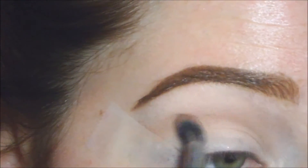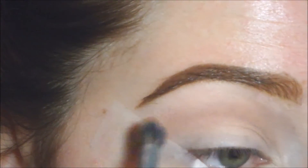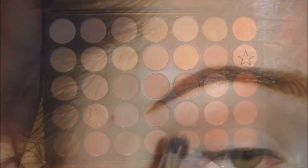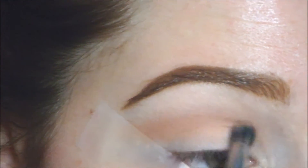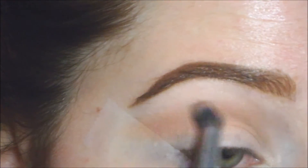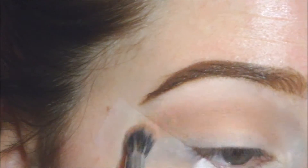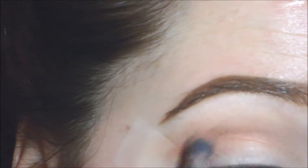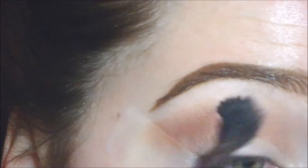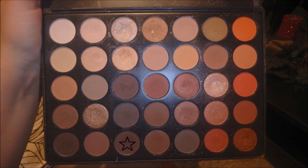This is the next color I'm going to put in the crease, and I'm just building up that crease color slowly, making sure it's completely blended so there are no harsh lines. Then I'm going in with a color that has a little bit of a shimmer, which I liked because it added extra definition. Then I'm going in with a fluffier brush and blending all of that out.